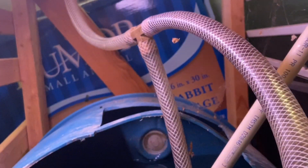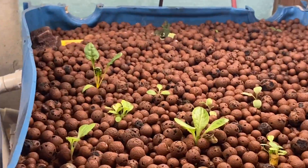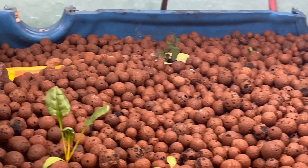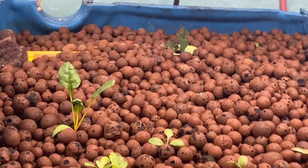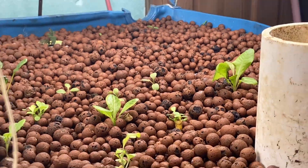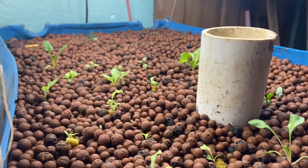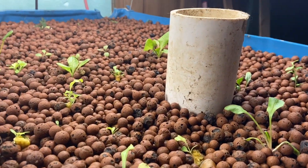We have our water pump on a timer. It looks like the pump has just cut on and started sucking up water. You can see our pump down there — it's a pretty big pump. Now it's going to pump water up the tubes and split right there and go into the two different grow beds. You can actually see the water pumping up through this tube right here.